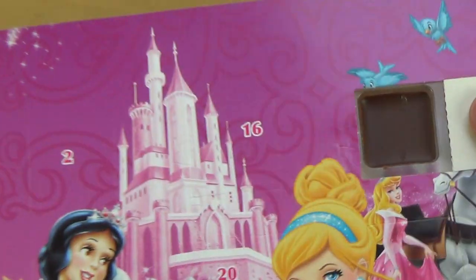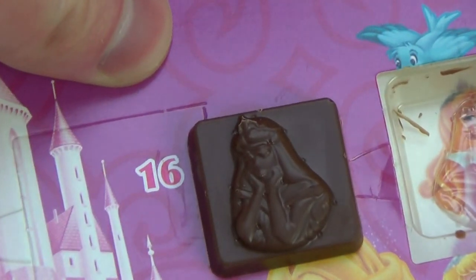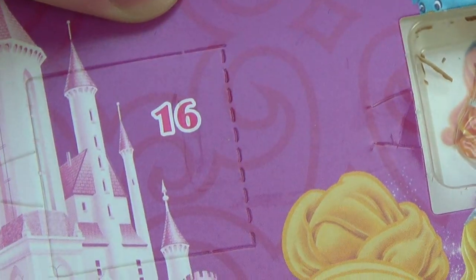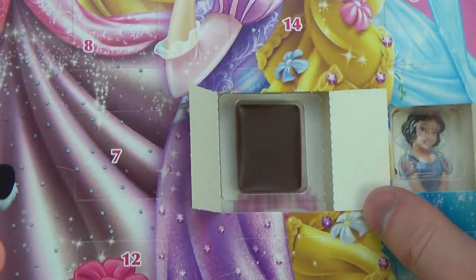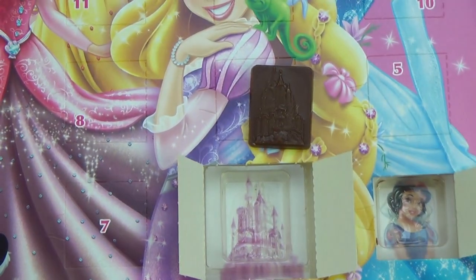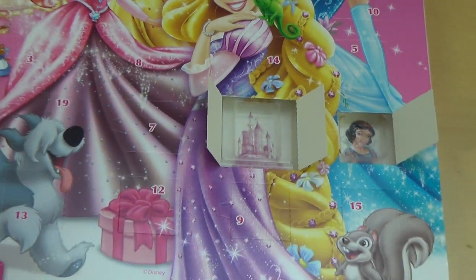Very smooth opening, and behind this door is a princess I don't really recognize — if you know her, let me know. And of course the door you really want to open is number 24. Here we go — it's a slightly bigger piece of chocolate, and behind it there's a castle. I really like this chocolate image, it's really sharp. I'll now open it from the side completely to speed things up.